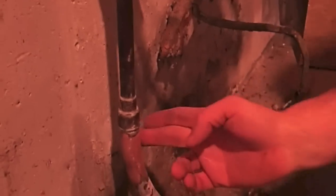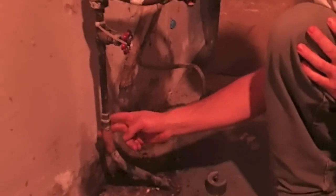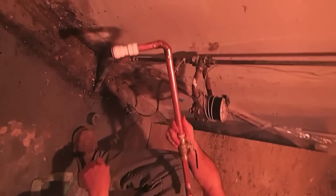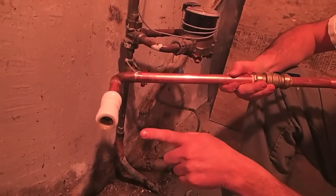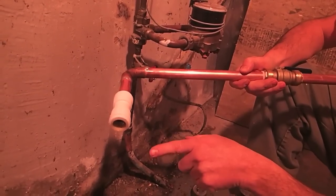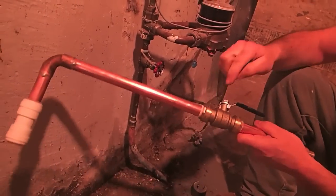We've cleaned up the copper — there was some solder on the back we had to scrape off. We have our cutter, and what we've made up here is a shark bite — a union shark bite, or a coupler shark bite, 90 over to a coupler.